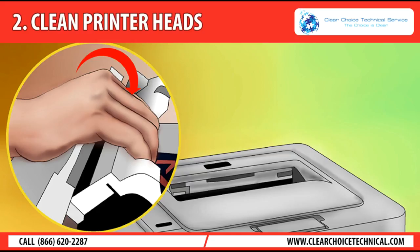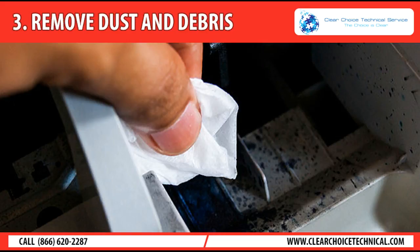Just be careful not to clean the heads more often than necessary, as the cleaning process will use some ink. Tip 3: Remove dust and debris. Buildup of dust, toner, and other debris inside your printer can cause jams as well as streaks of ink that appear on paper where you don't want them.